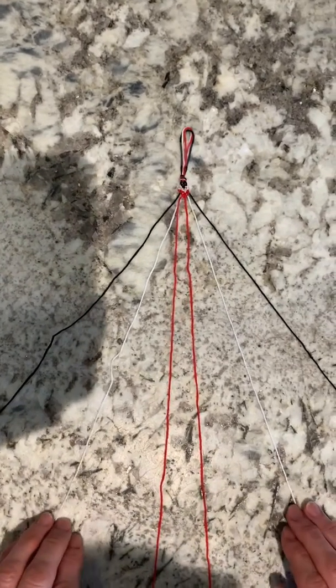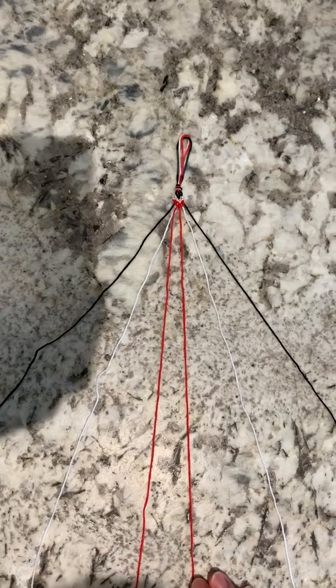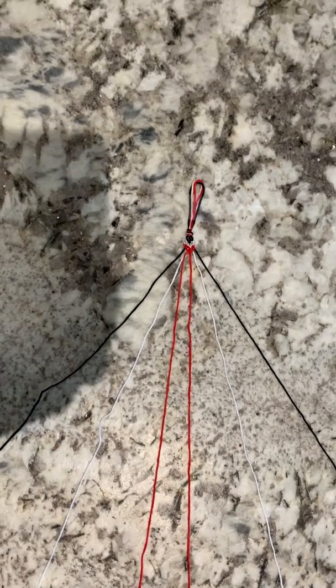You want to separate all of the strands of embroidery floss, and then you want to basically make a mirror image of the colors.